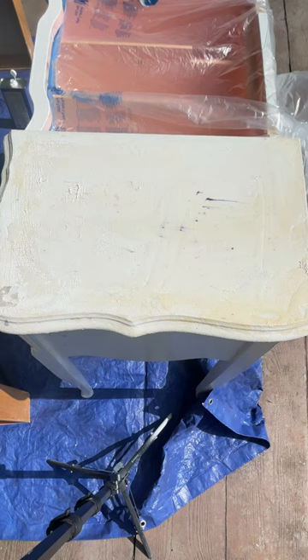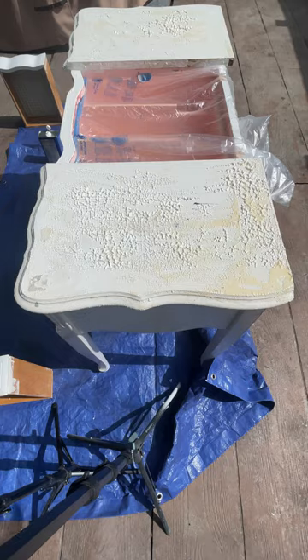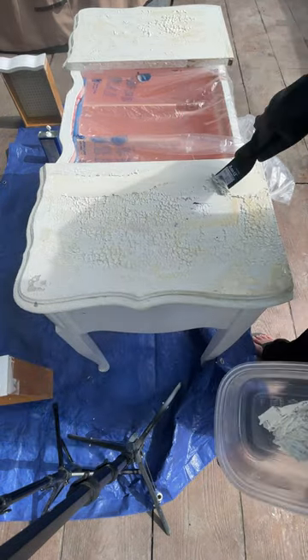When using Clean Strip I wait about 15 minutes and then I start taking it off. I just don't want to wait until it's completely dry to take it off because then it's really hard to remove.